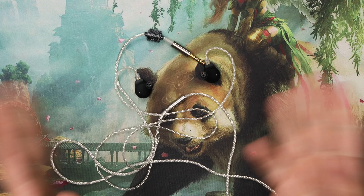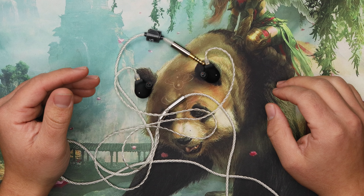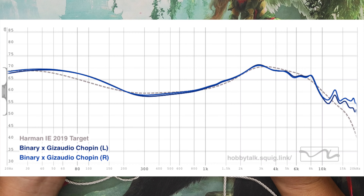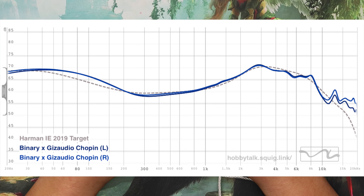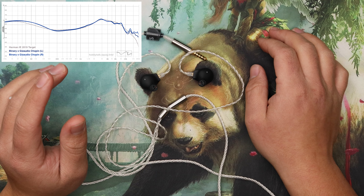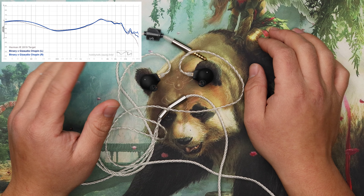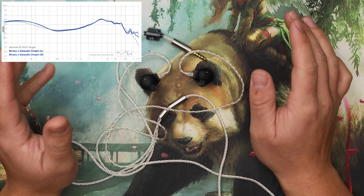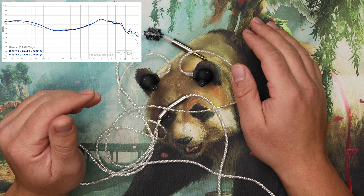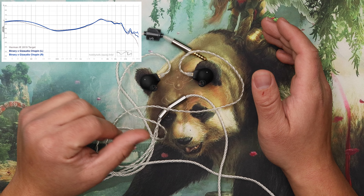Build quality overall: it's okay, it's alright — nothing that blows you away, but it's not bad. How do these things sound? They sound exactly how they look on a graph — no word of a lie. Some IEMs don't really sound like how they graph, but this one does. It's kind of like Harman with a little bit more bass than the Harman target.